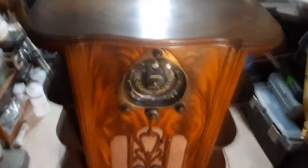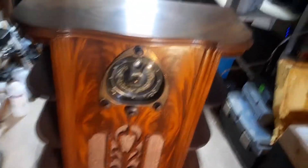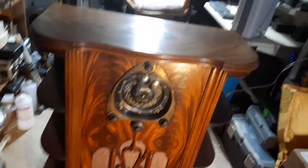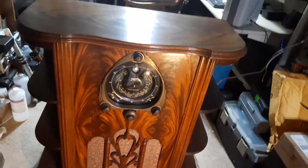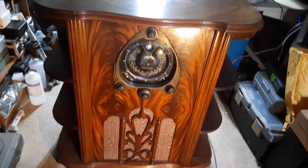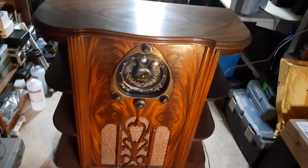Anyway, there it is. The speaker's working, it's got a revived, rewound field coil, and it's ready to go back to its owner. Hope you found this video interesting, and if you have, please consider giving it a thumbs up and subscribe to my channel. I'll have more interesting challenges on antique radios and other items. Thanks for watching.